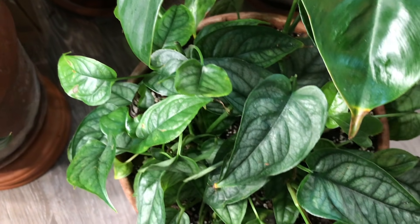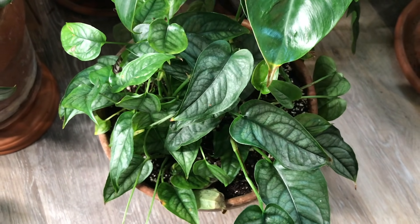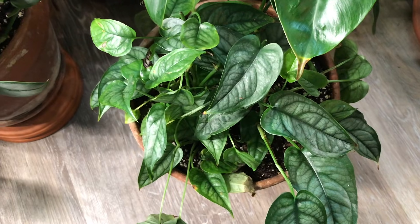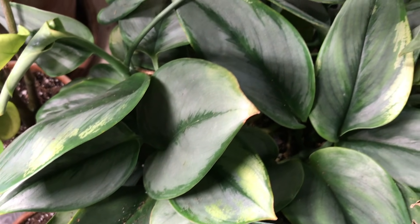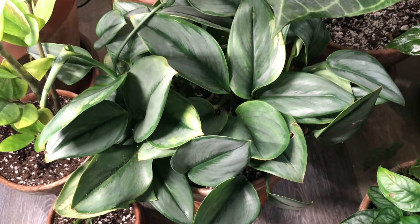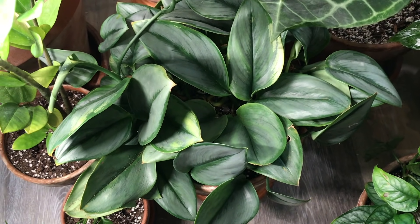Next to that I have my Monstera siltepecana, also featured in the video I put up yesterday. I did have this one on a moss pole in my last video but I took it off — I'm indecisive. For now I'm going to have a salad bowl of Monstera siltepecana. This is my Syndapsis moonlight — a very beautiful plant. I've had this one for about a year and it's putting out really nice growth. Syndapsis are really nice plants if you're a beginner and want something in multiple variations — I would always recommend them.